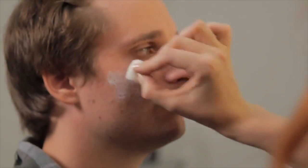Okay, first thing we're going to do is put a little bit of the latex onto the sponge and then put that onto Joe's skin. You're just going to do this in a couple of really random places — I'm going to do the forehead, a cheek, and then probably a chin as well.